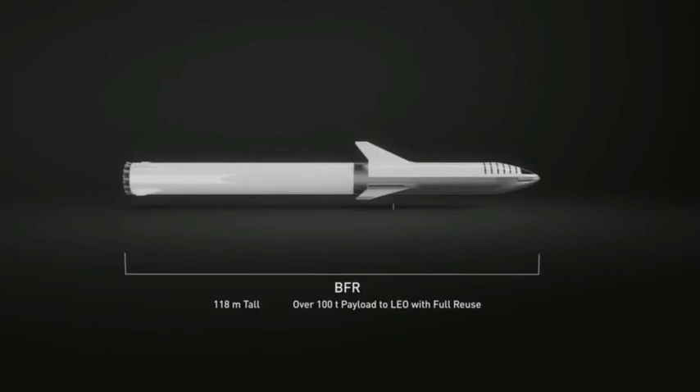Overall, it is 118 meters long. The payload is still similar — it's about a hundred metric tons. That's a hundred metric tons all the way to Mars because of orbital refueling, or orbital re-tanking. So VFR is designed to be able to take a hundred tons all the way to the surface of Mars.